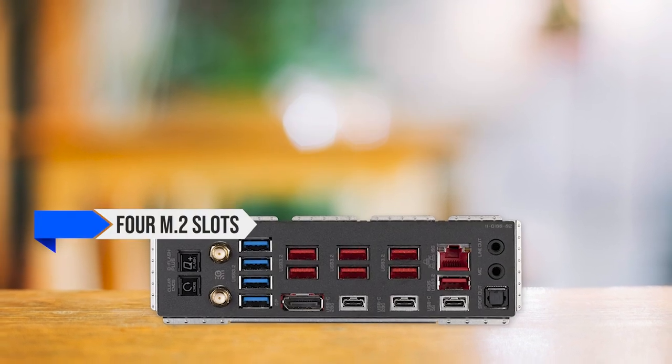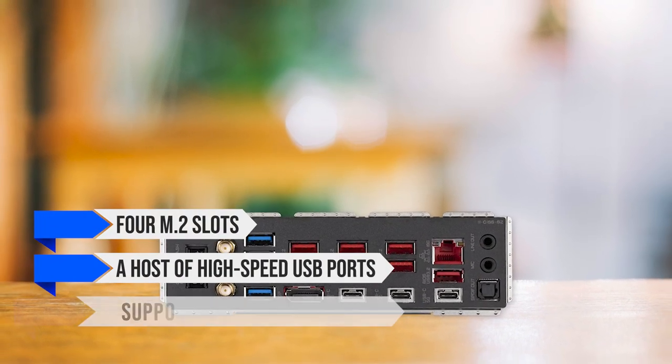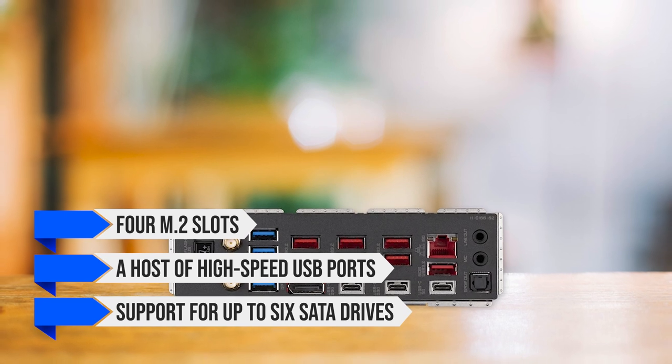It also features 4 M.2 slots, a host of high-speed USB ports, and support for up to six SATA drives for your storage devices.